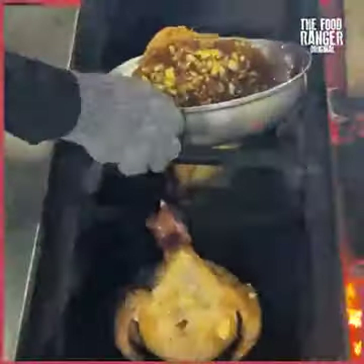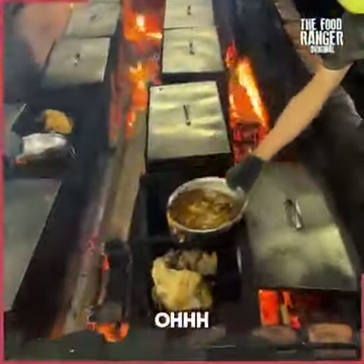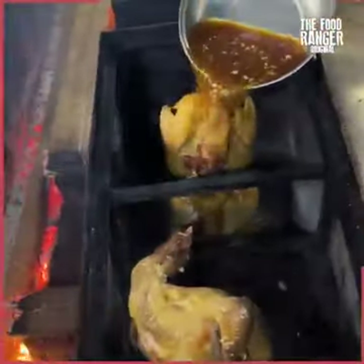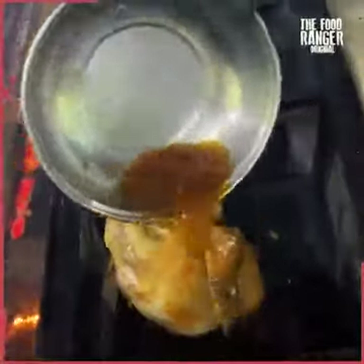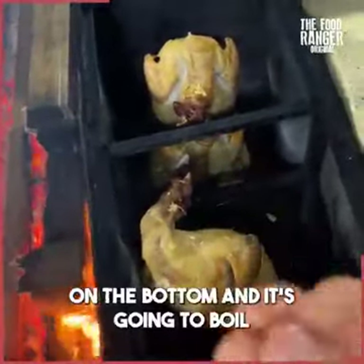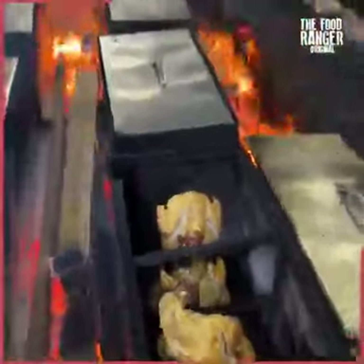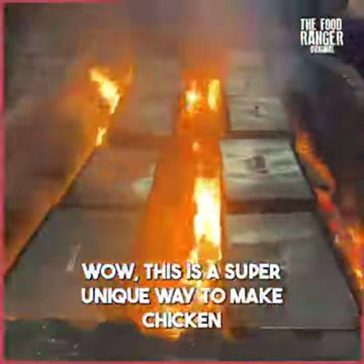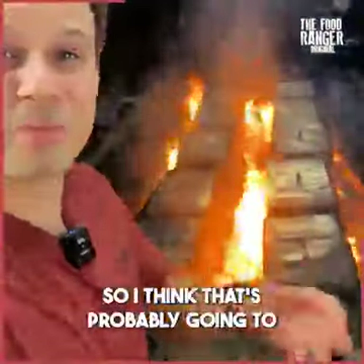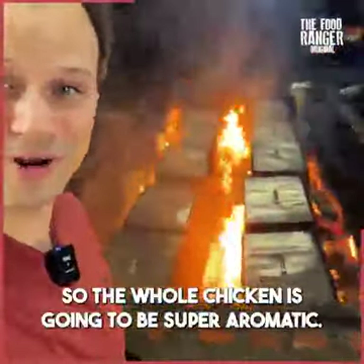It's gonna get extra flavor as it roasts. You can actually see the broth is in a pan on the bottom - it's gonna boil and steam up and infuse the flavor into the chicken. This is a super unique way to make chicken. Interestingly, they also add chicken oil onto the wood, which I think is going to infuse into the smoke and into the baking as well. So the whole chicken is gonna be super aromatic.